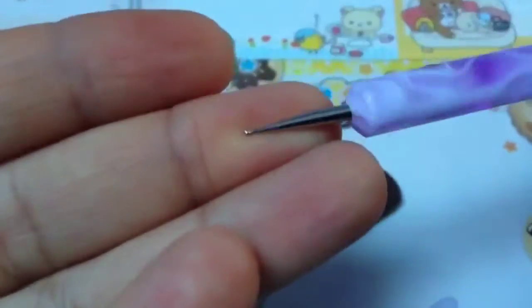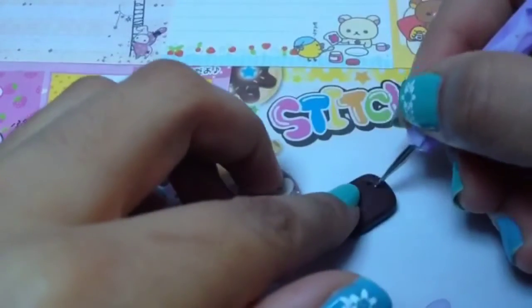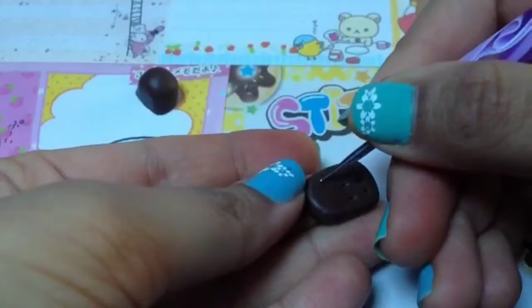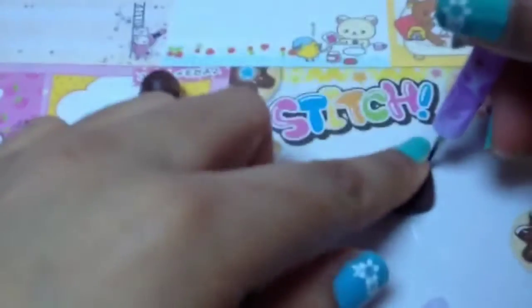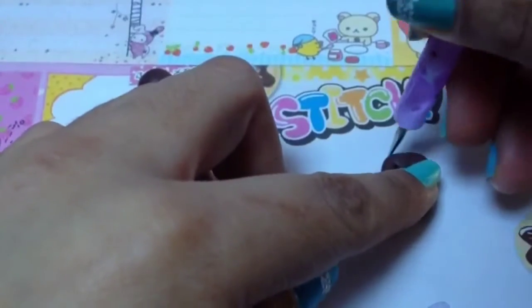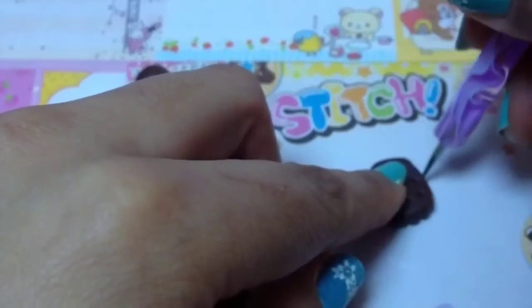You will then need a ball tool or a needle tool and just indent three dots at the top, three in the middle, and then three at the bottom. You will then need to indent the sides — just push it in three times on each side.